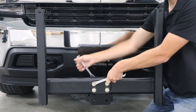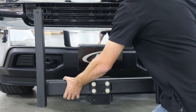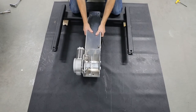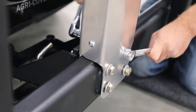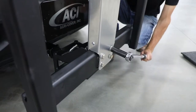Remove bolts with hardware connecting push frame to interceptor. Next, slide winch assembly onto push frame, aligning bolt holes. Then reinsert bolts with hardware at previous locations. Secure all bolts with washers and nuts. Torque bolts to 90 foot pounds.